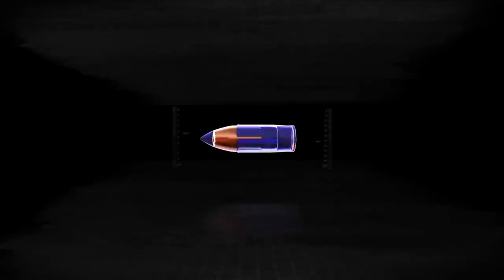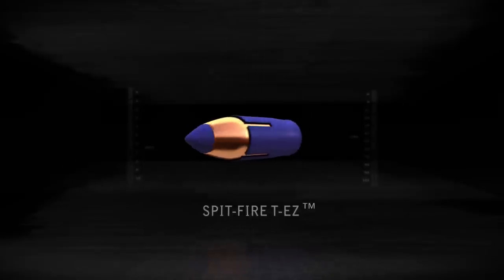Back then we never imagined we'd be putting boat tails and plastic tips on muzzleloader bullets. The public demanded a higher standard, and that's what these bullets provide. The Spitfire TEZ bullet features a blue sabot that loads easily into muzzleloaders with tight or fouled bores.